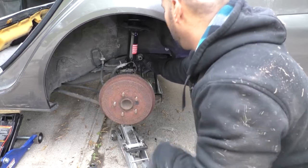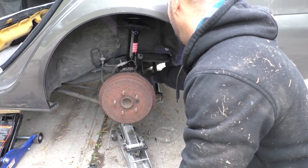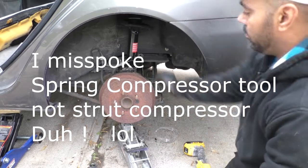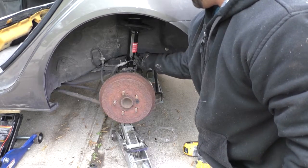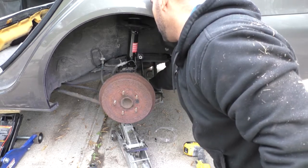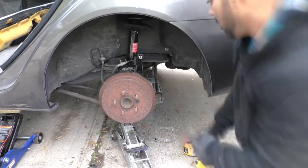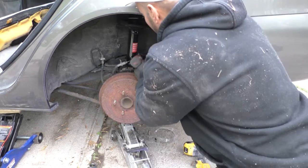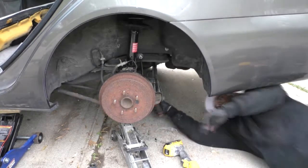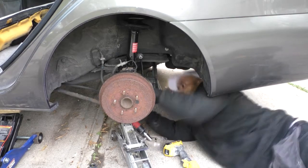I don't like using those strut compressors — the ones you can buy at AutoZone or something. When I was a mechanic I would only use the strut compressors that were attached to the wall, like the big assembly. I don't like those ones you get off the shelf — it's too risky to try to compress that spring. That's why I get those preloaded struts, because if that spring slips out it could break your arm or worse. So I don't mess around with those — I get preloaded, and the preloaded struts I got here are from Napa.